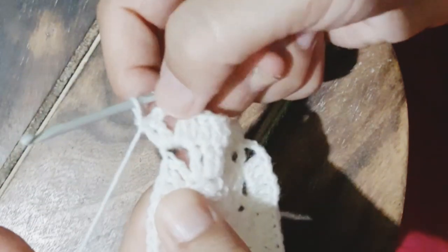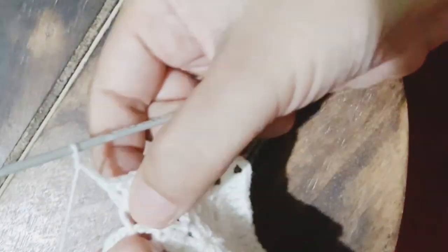Now we make a chain of three and continue making double crochet on top of the previous row's double crochet until we reach the corner. When we reach the corner, we'll make two double crochet, then three chains, and another two double crochet, then continue in the same manner. To be safe, if we count the double crochet stitches we'll have 15. All four sides are to be worked in the same manner and finally joined with the slip stitch.